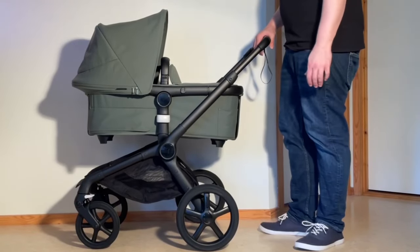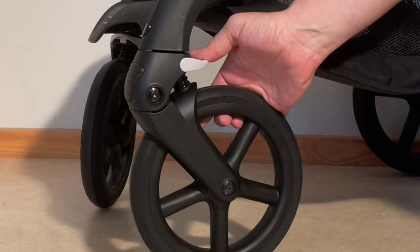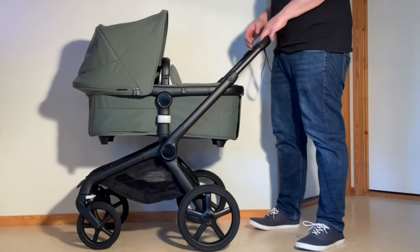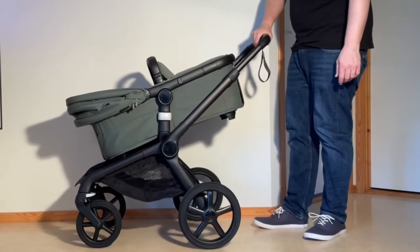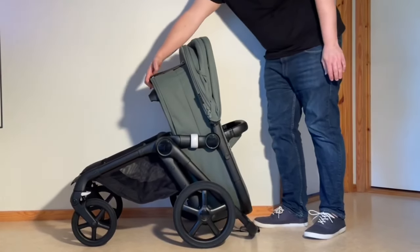To fold the model with one hand, with either the seat or bassinet, you'll want to first lock the swivel locks on the front wheels and apply the brakes, so that the process will function as smoothly as possible. Then flip close the canopy, adjust the seat frame or bassinet to the correct position, and use the handle to unlock the chassis, allowing the handle and seat or bassinet to fall down towards you.